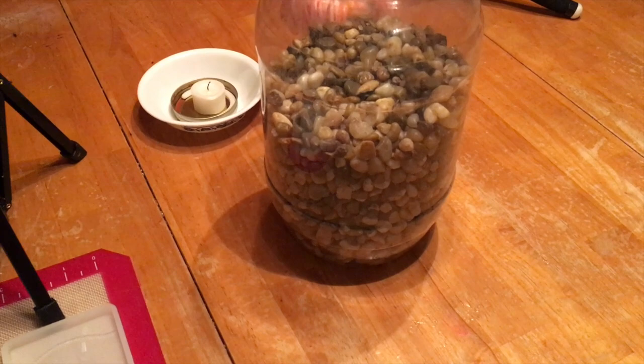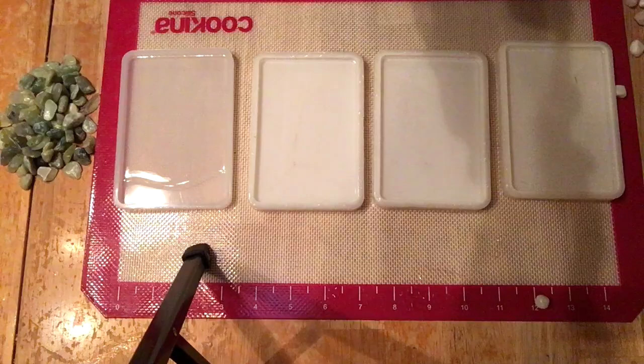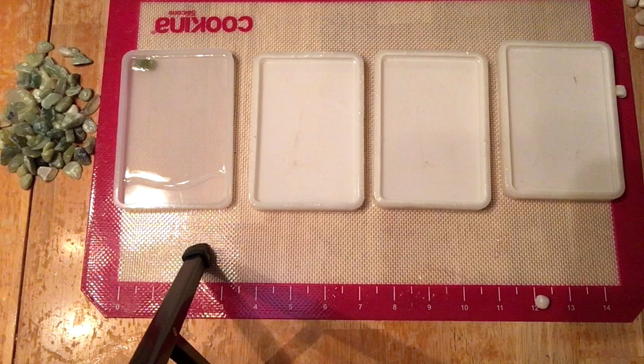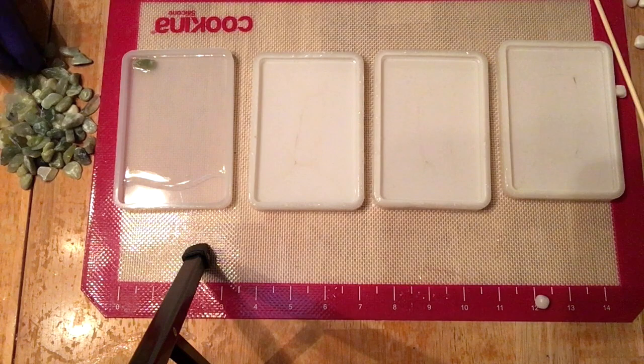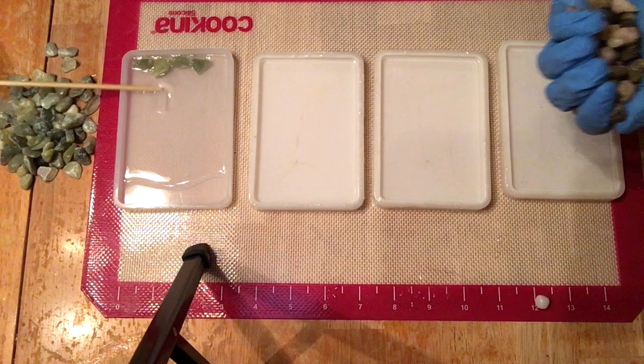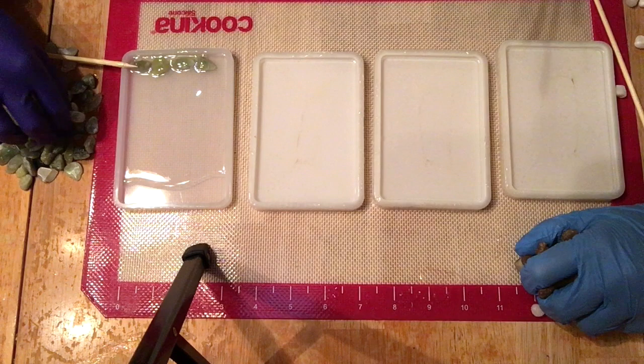Here we have our pebbles — we got ours from dollar stores, but you can also get them on Amazon. We're going to put these pebbles into the resin soap dishes. We try to put the larger ones toward the edges and the more shallow ones toward the inside, so that when you place your soap on it once it's dried, it won't tilt outward and slip off the soap dish. We try to keep it centralized and even.